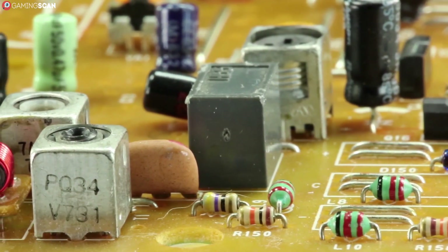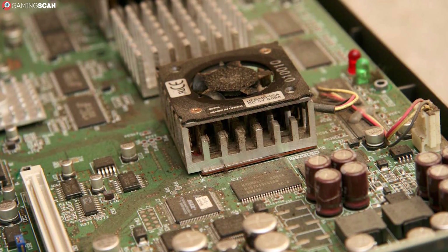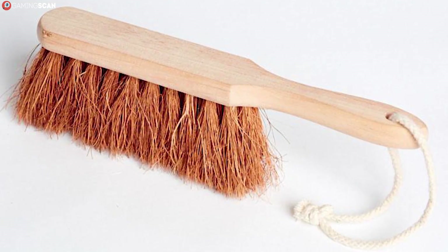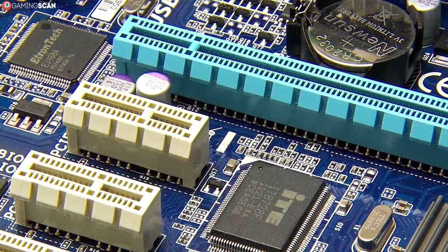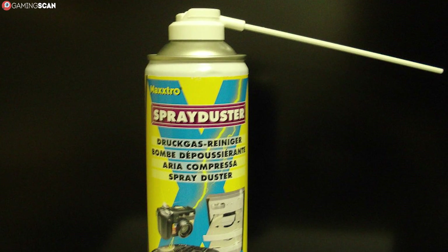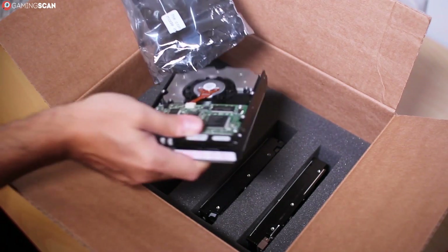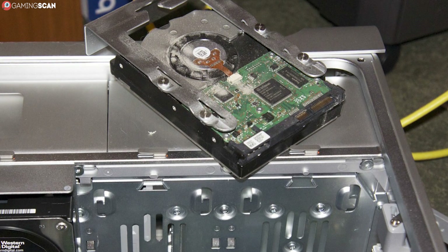And that about does it for the hardware part — or at least the complicated part. The motherboard is usually in a vertical position so it doesn't get much dust buildup except on the top of the heat sink and the protruding PCIe and RAM slots; all it takes to clean this is a bit of light brushing. RAM modules only have the heat sink and that's easily cleaned with a brush. Storage devices don't use internal airflow to stay cool, so all you'll need to do is clean the dust that's settled on top of them.